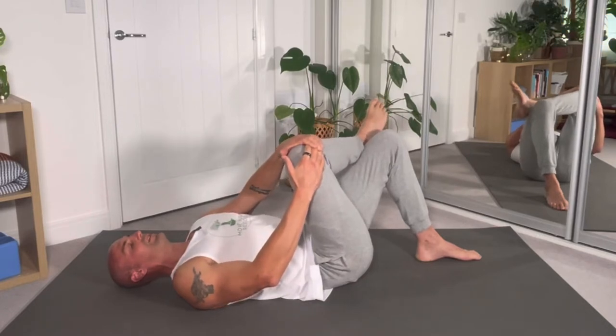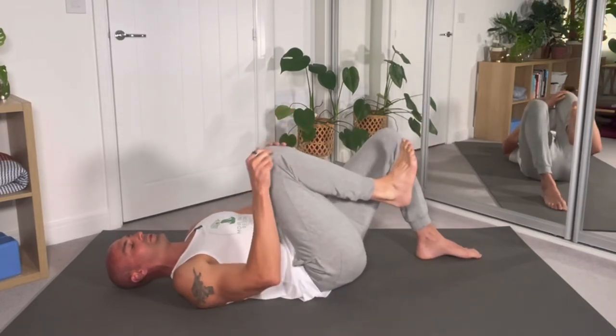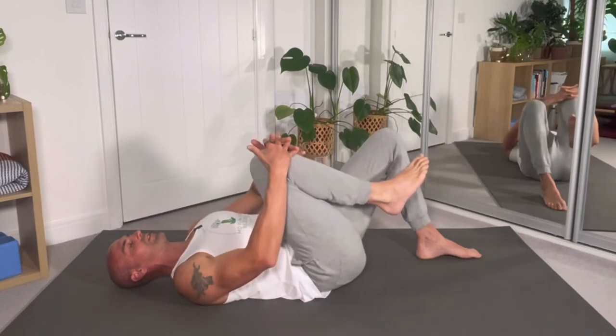Second move: place the hand behind the knee and push the knee into the hand for two or three breaths.